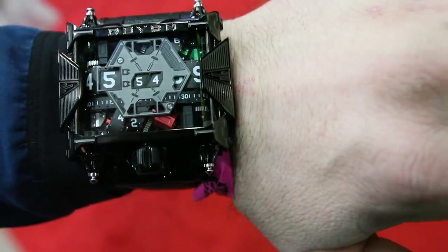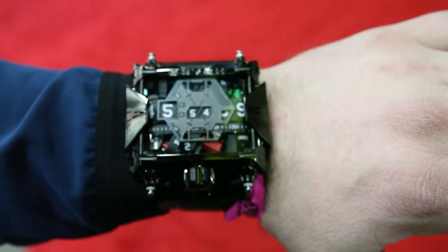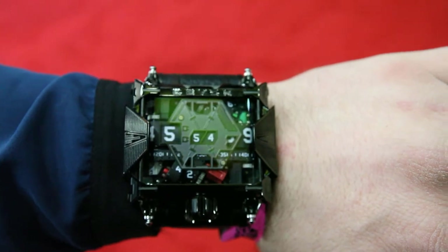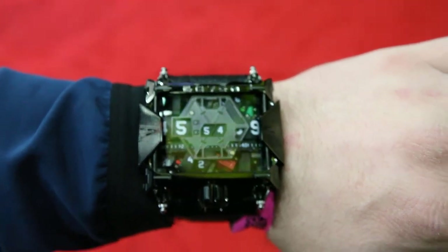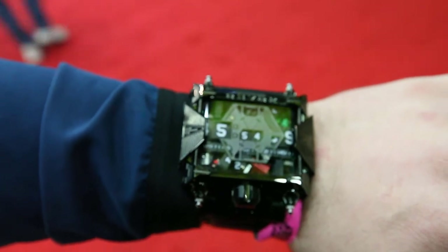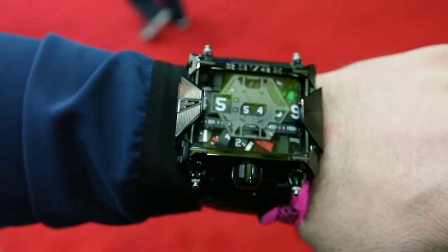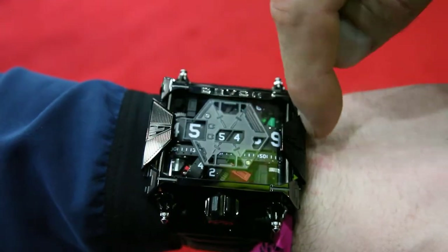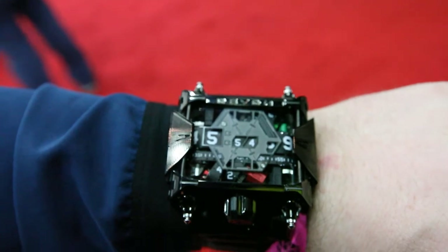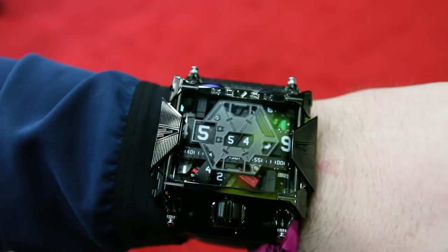They call it the Star Wars Edition. See the Death Star fighter? This is a limited edition — he went in with Lucasfilms and made it. The TIE Fighters — two fins, with the fins this way and the thing in the middle. We'll call it a frigate of some sort. If you look at it, these are the two side flares, and the thing in the middle is actually the fighter. The back of it is stamped with Lucas because he went in with Lucasfilms, which no one's ever done before.